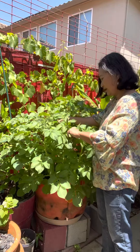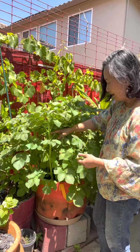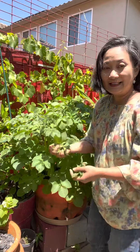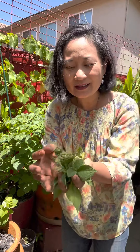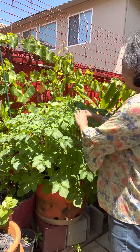These potatoes really surprised me this year with their massive growth, which I didn't get last year when I first planted potatoes. Those are the flowers I just snipped from their tops.